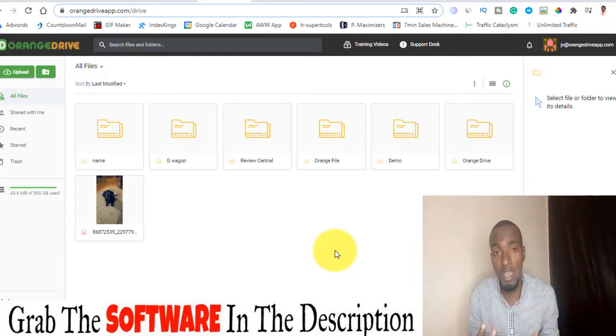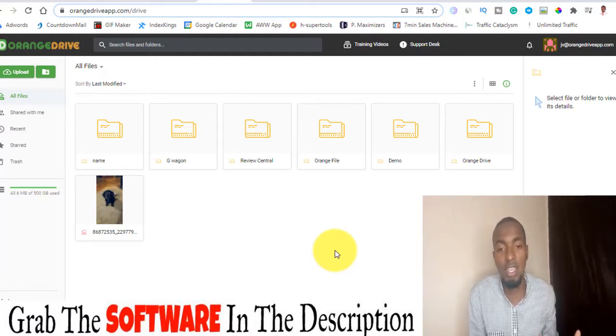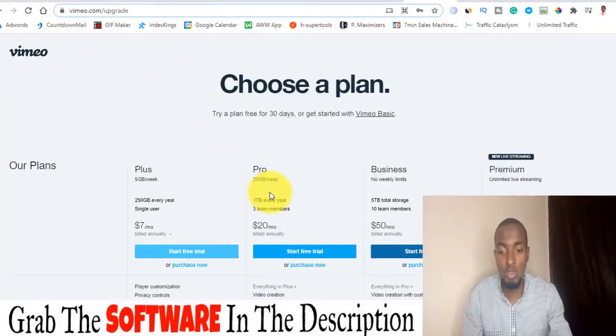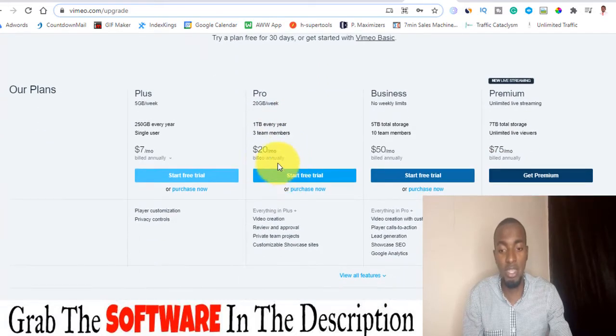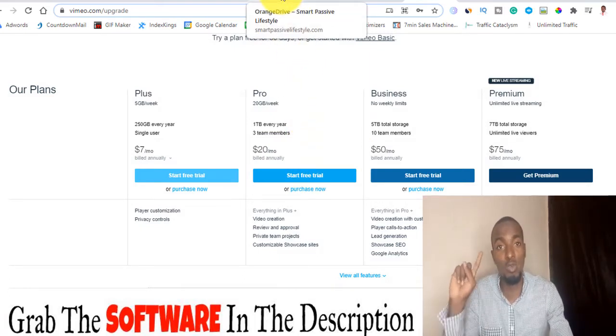Orange Drive is basically a cloud-based storage that helps you to actually store your videos, your files, your images, and a lot more. When you compare it to other hosting provider services like Vimeo, Wistia, and iCloud, the difference is that this one is a one-time fee while those others are monthly. For example, Vimeo's basic plan is 20 gig per week and you're going to be paying $20 per month, while Orange Drive is even less than that.